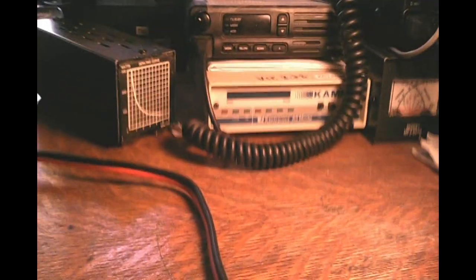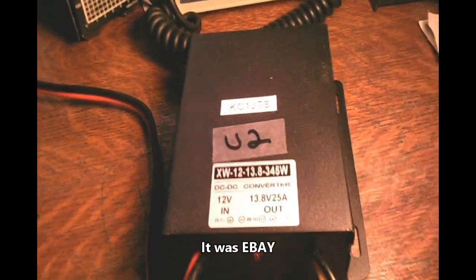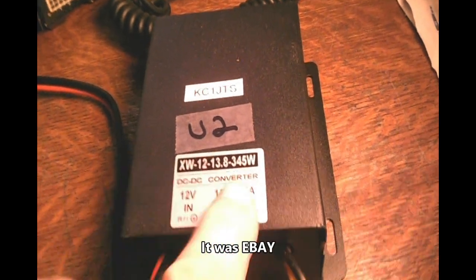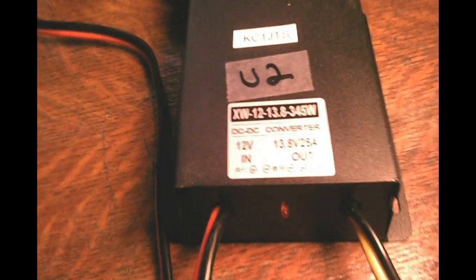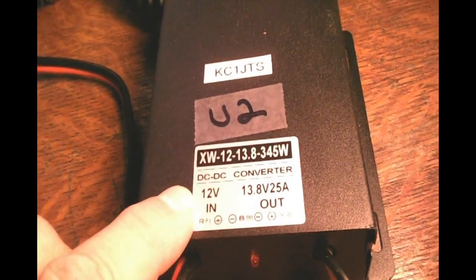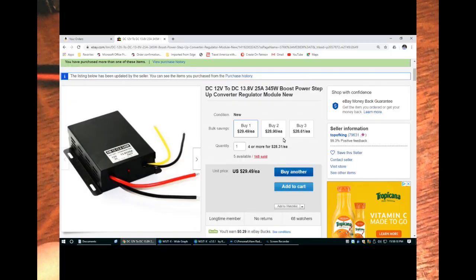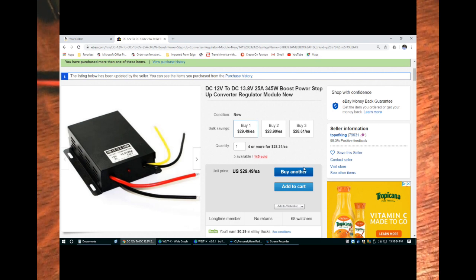So what I did was I went out — I believe it was either Amazon or eBay, I'll put it in the description — and I bought one of these things. This is a DC to DC converter. This one is capable of 345 watts, which is more than enough to run my 100-watt radio. It says 12 volt in, but it'll really go down to like 9 or 10 volts. And it'll give you a consistent 13.8 volts up to 25 amps, which is more than enough to run this radio. I've taken the connectors and fitted it with power poles. Let's just hook it up and see what happens.